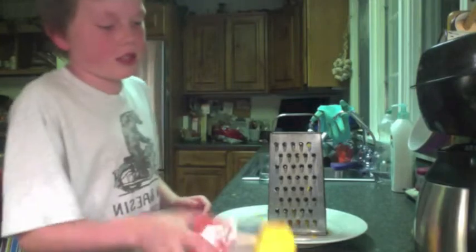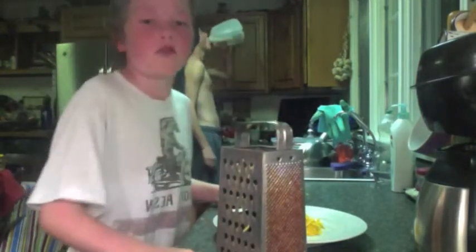Step two is to grate your cheese. You're going to need the cheddar cheese, the cheese grater, and a plate. You're just going to grate the cheese a few times until you have a reasonable amount, and that's all for step two.